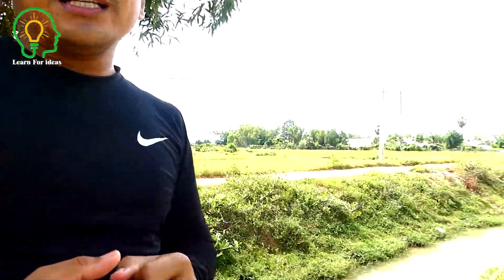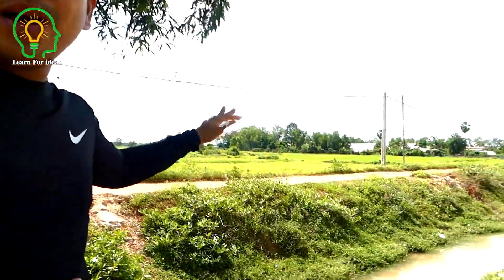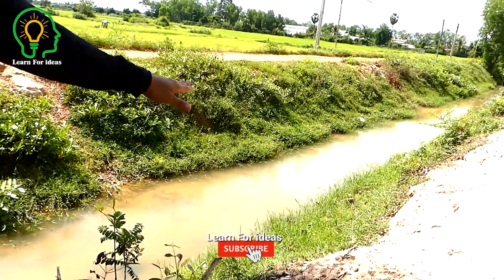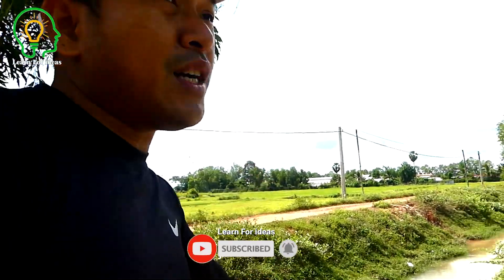The obstacle for our team is the water level is very low — it's almost dry right now. The level difference is about 4 to 5 meters from the river to our rice field. My team is trying to do our best to make it work, so everyone please continue watching how we do it.